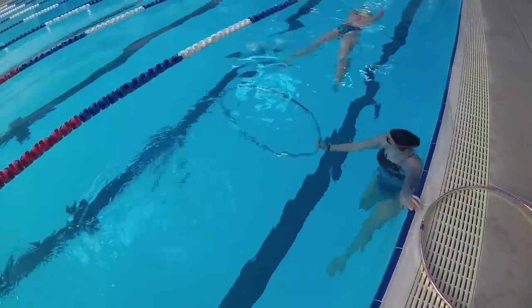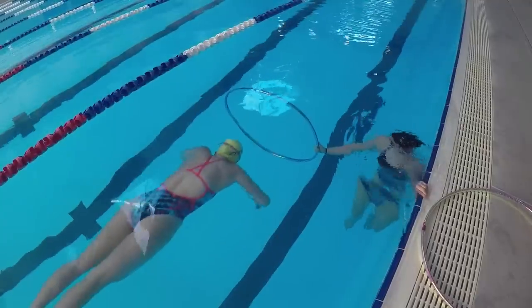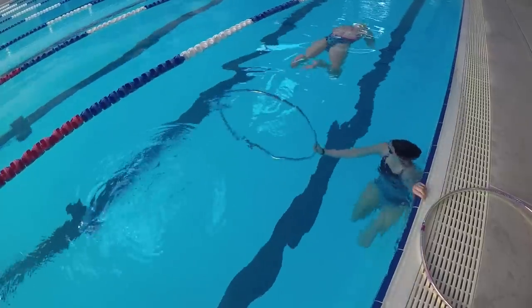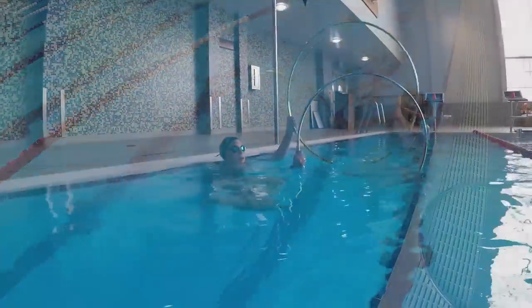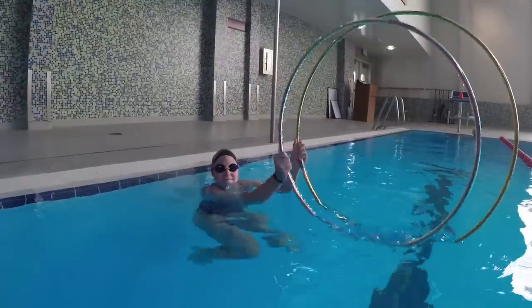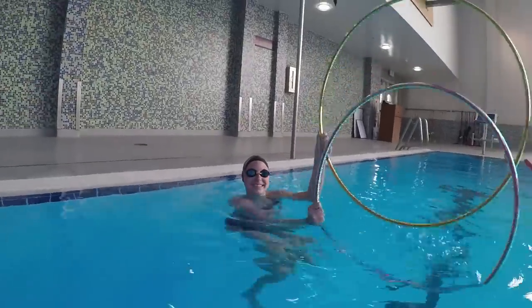With a buddy holding the hoop just under the surface in the middle of the lane, making sure you glide perfectly through the hoop helps you stay streamlined and work on not being too deep or shallow. Try to find two different hula hoop sizes so you can start out with a larger one to make it easier, then move on to the smaller one to perfect your underwater pull.